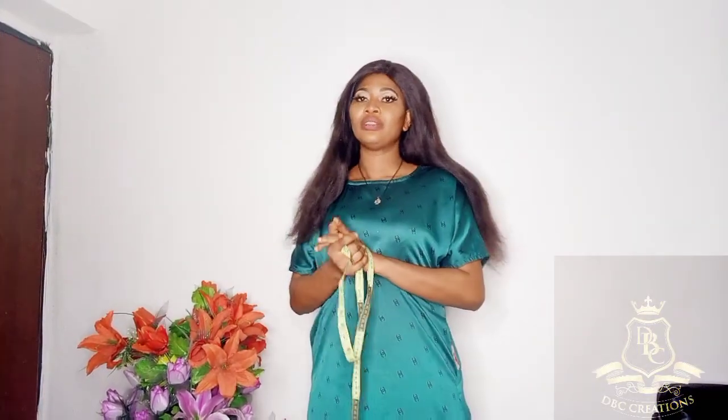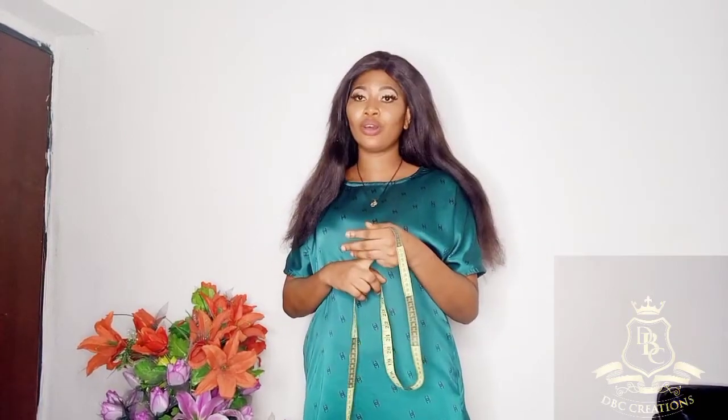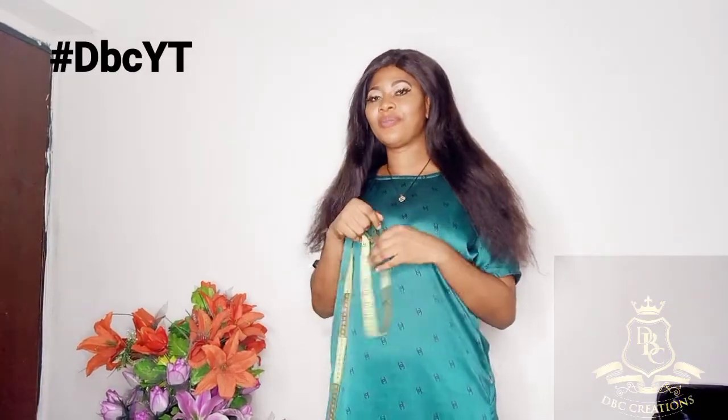Please invite your friends to join this community. From the next video, make sure you have your materials ready — your fabrics — because we are going to go from pattern to fabric, fabric to machine, and ironing. You'll be submitting your assignments in my inbox, or you can tag me on your social media handle with the hashtag DBCYT.